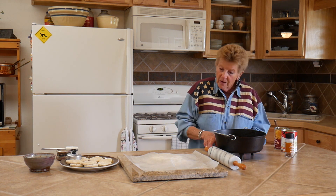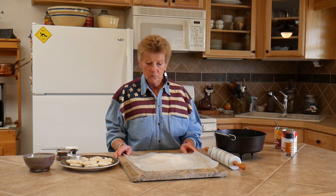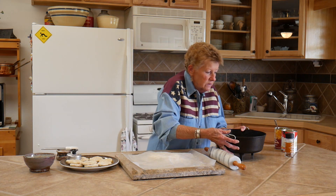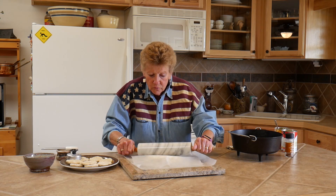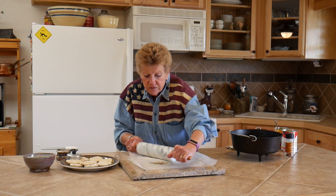Now for the topping — this is like a rich biscuit recipe that she had. It's got flour, milk, sugar, and butter of course, and toasted pecans and almond flavoring. What you want to do is roll it out to about a fourth of an inch thickness.